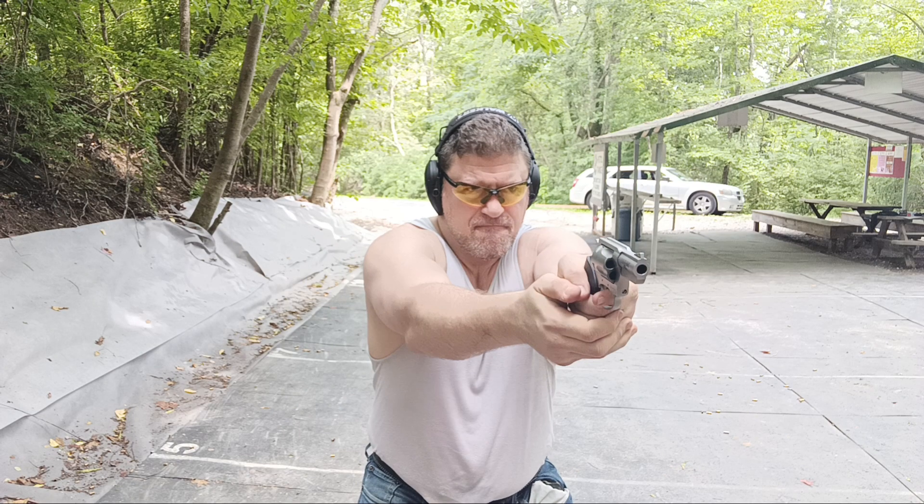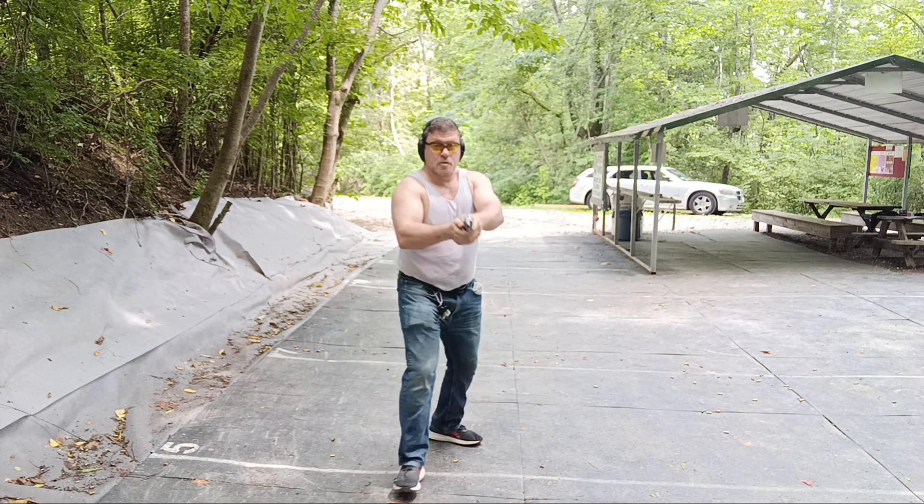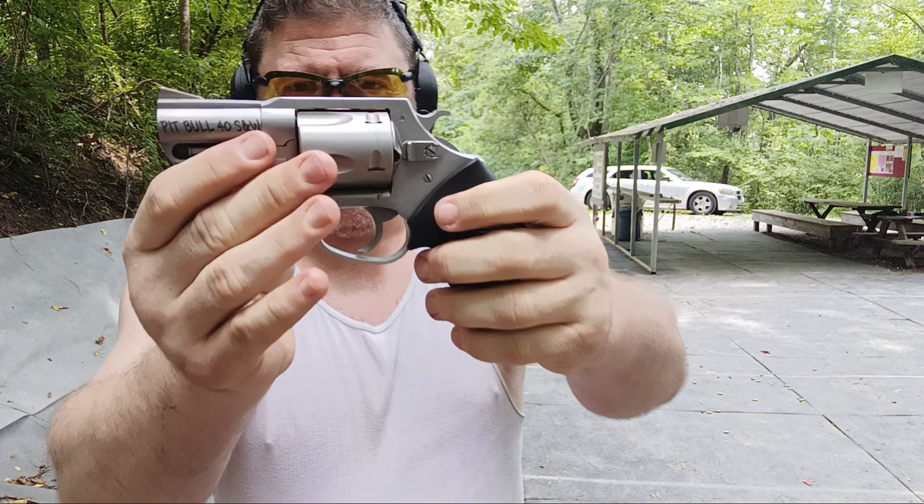Hey guys — I can't help you out. Keep your distance please, back off. Call 911. Get a Pit Bull to protect your booty.